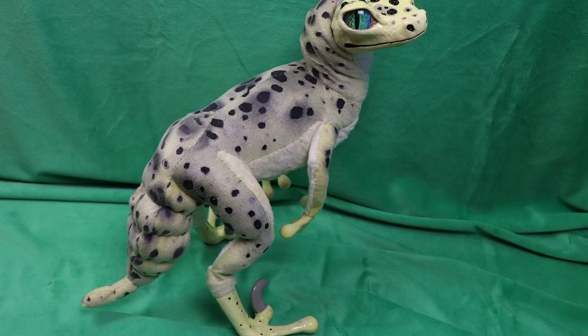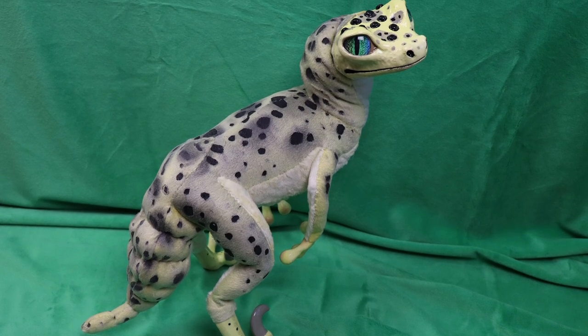Hi guys, welcome back to my channel. I'm so glad you stopped by today because we're actually going to be making another gecko project. Last week we made a raptor gecko, and I'm stuck on geckos for a little bit. Today we're going to be making kind of a flying dragon type gecko, based on a crested gecko. Let's get started.